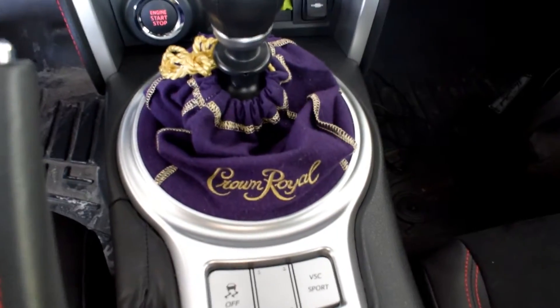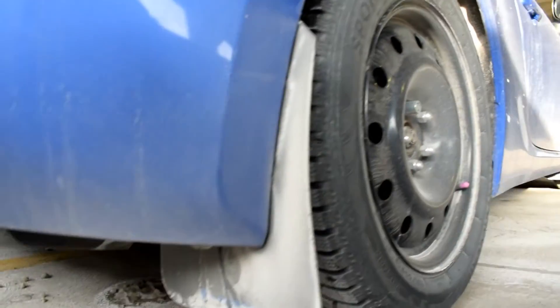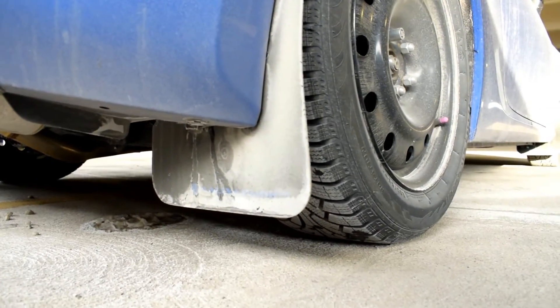The only other interior mod we've done is this custom little Crown Royal shift boot. That's something a little bit different — I watched a lot of videos on how to do it when I was actually making mine, and what I found was a lot of people did it but never did it to the BRZ. The boot doesn't necessarily fit that Crown Royal bag as well as I thought it was going to, so I had to do quite a bit of MacGyvering to make it work. Maybe I'll show another video one day if I make a better one.